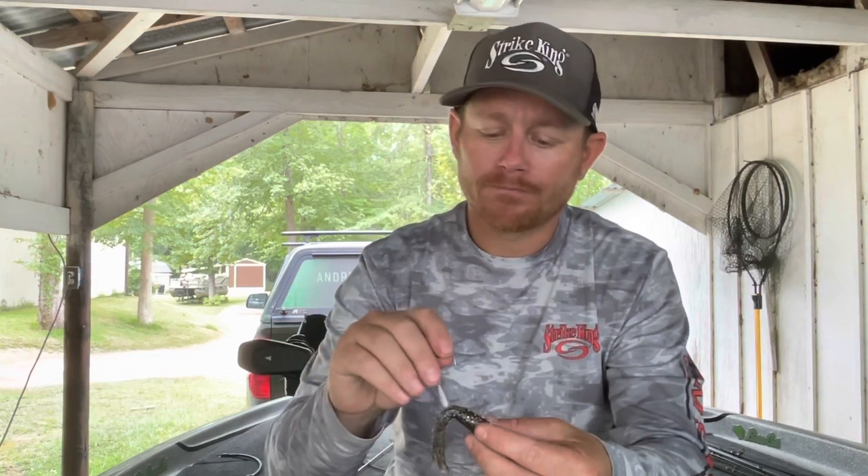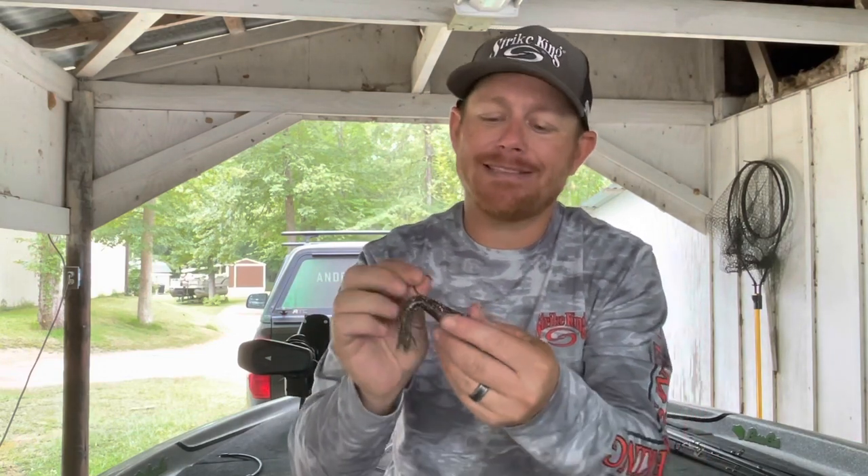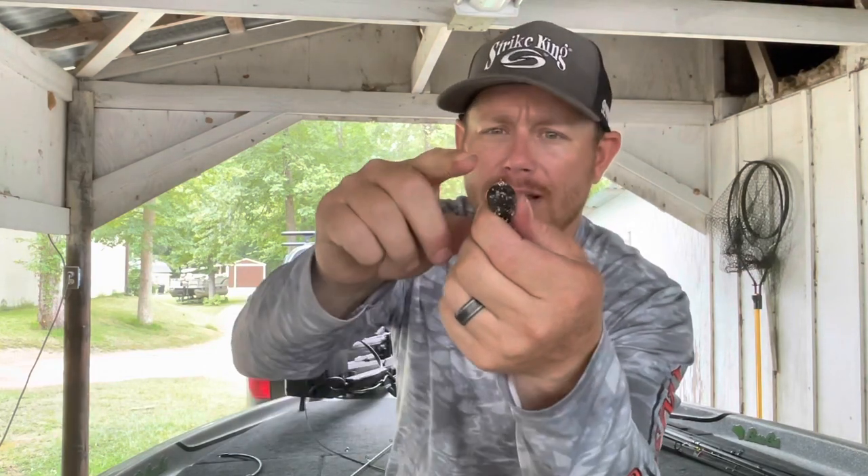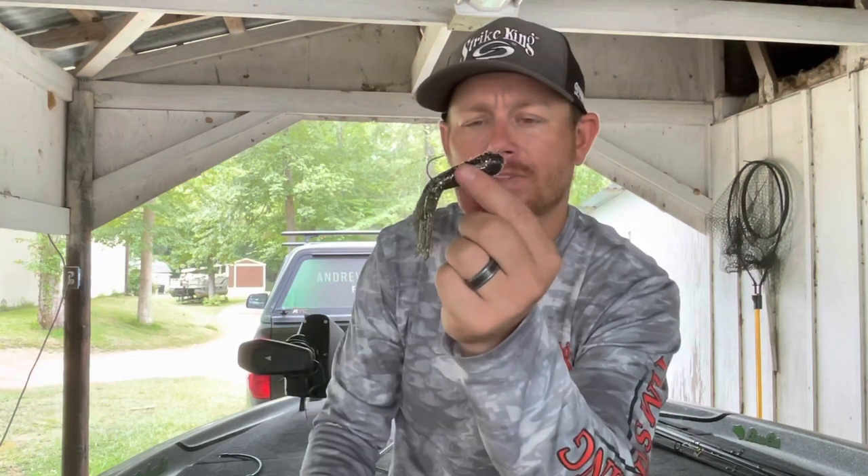In current-related situations you've got to throw a heavier head — a 5/16th, half ounce, even three-quarter ounce tube head is sometimes needed depending on the amount of current. Basically, all you do is wet the tube a little bit, stick the tube head inside all the way, and let the eye of the hook poke out the top. That's the basic tube rig — and yes, there are ways to make it even better.